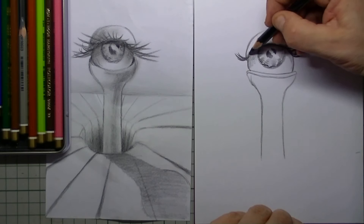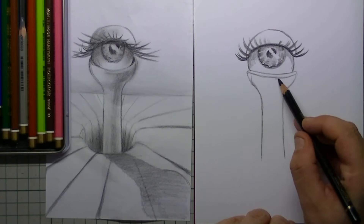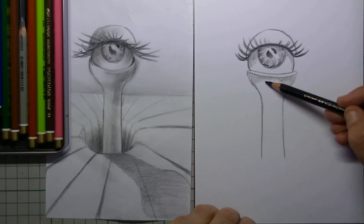I make them curved and a little bit smaller on top of the eye. On the lower eyelid I do not place any eyelashes at all — it is an alien eye so you can decide how it looks.